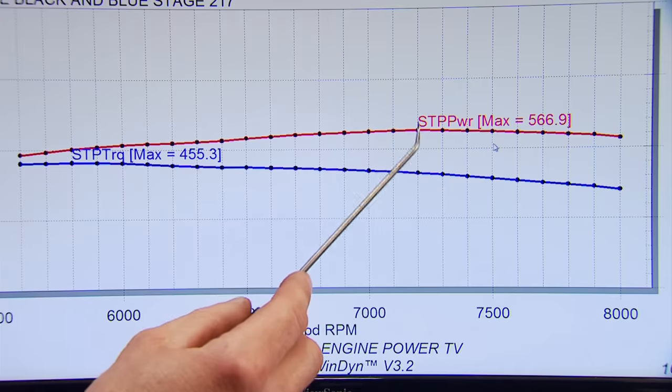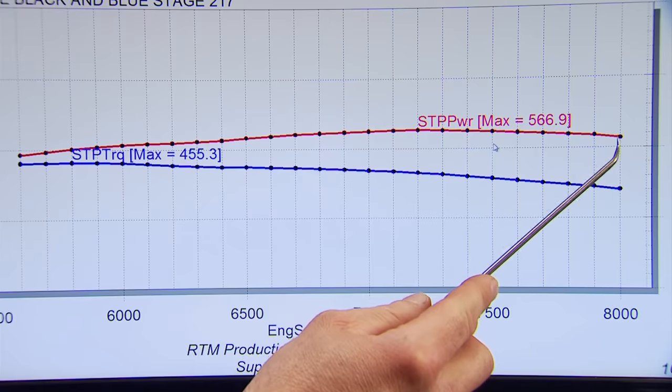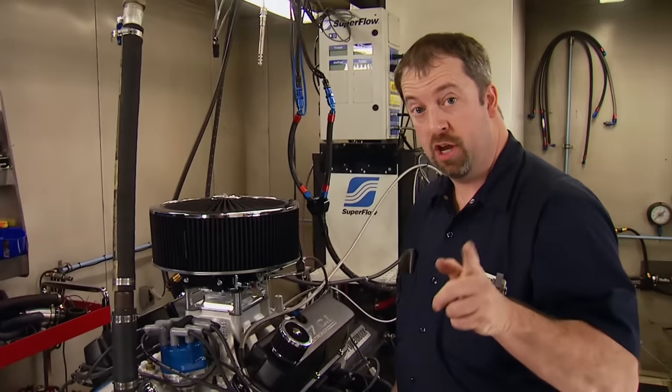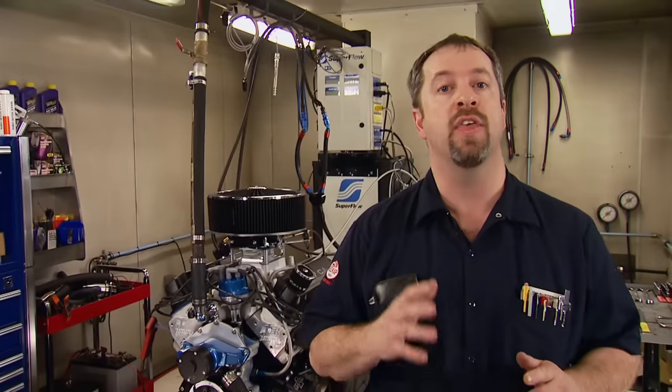Peak horsepower was at 7,200 RPM with this combination, while peak torque was at 5,800. This engine was still making 534 horsepower at 8,000 RPM. Just imagine what all this feels like going through the traps at the drag strip — and you can do just that if you followed this build. Although this wasn't a budget project, it does prove you can make big power without custom parts or any engine witchcraft.